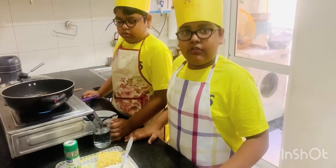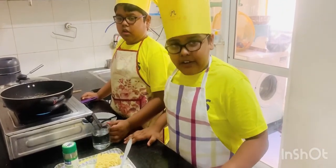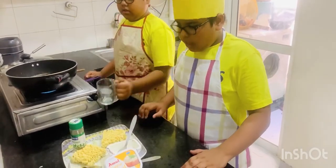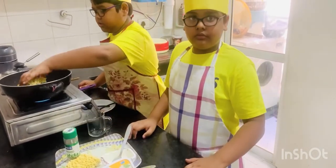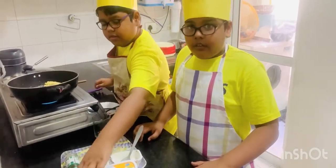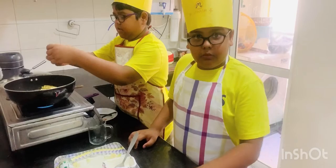For this, we need one glass of water, Maggie noodle, Maggie masala, and one spoon of cheese.